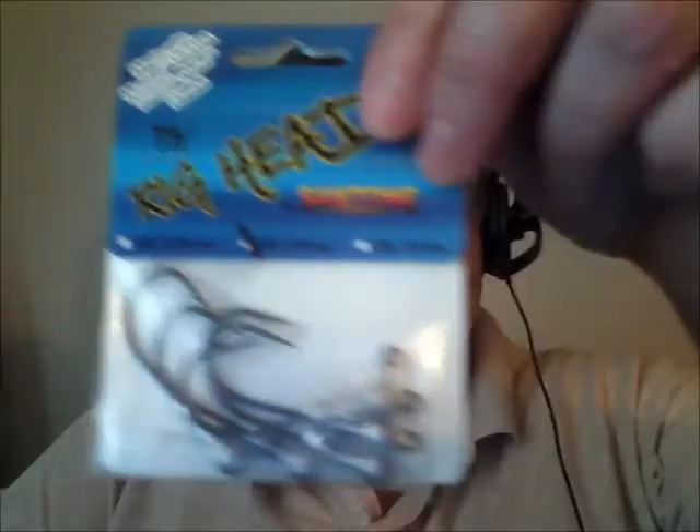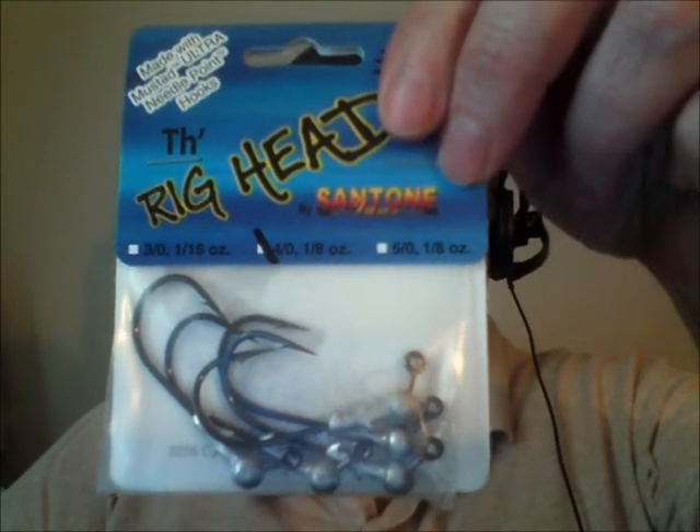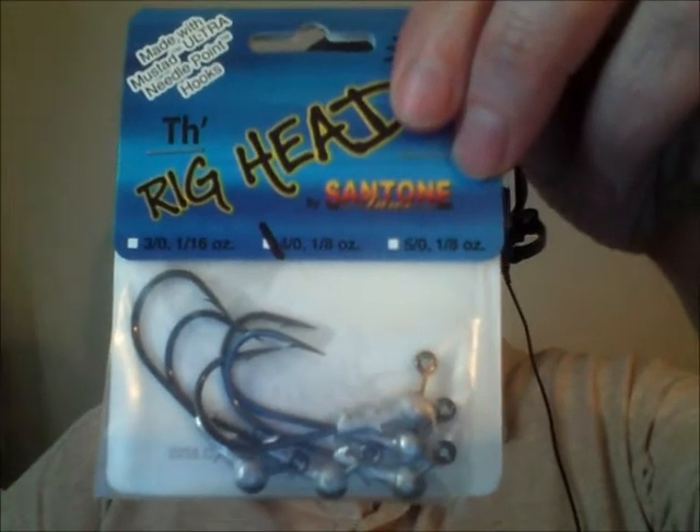They also provide swim bait heads — their H2/S3 heads for swim baits. I got a half-ounce and I think another package of three-quarter ounce. They also have what I call their rig heads — they look like jig heads but the hooks are really stout, heavy duty Mustad Ultrapoint hooks. I can actually see using these on swim baits even more commonly than lighter jig heads.